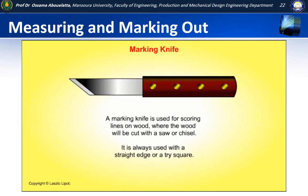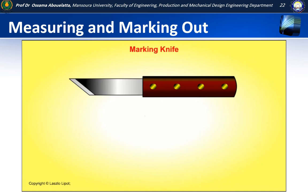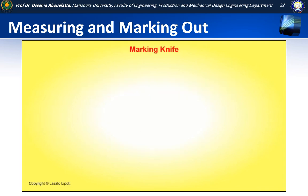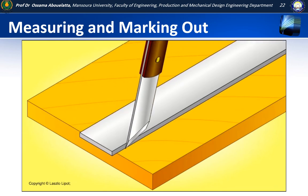A marking knife is used to score lines on wood, where the wood will be cut with a saw or a chisel. It is always used with a straight edge or a tri-square. A marking knife is sharpened on one side only — on the left for left-handed people, on the right for right-handed people. This is so that the flat side of the marking knife blade can be placed next to a straight edge or steel rule, allowing the line to be scored tight up against it.